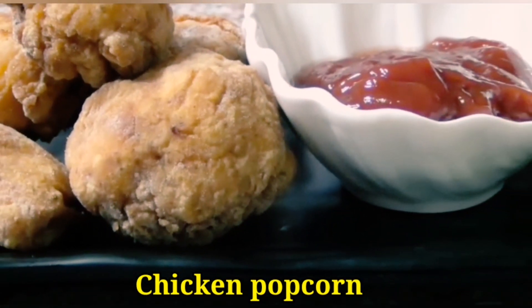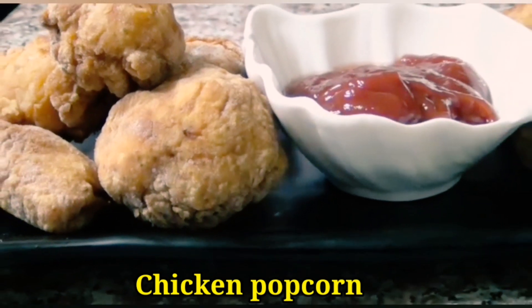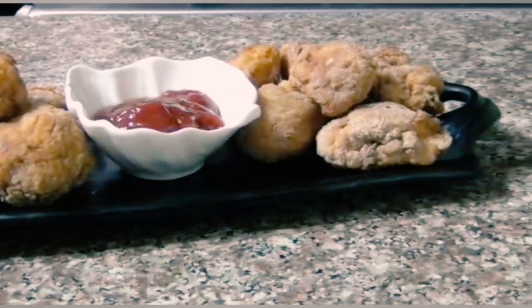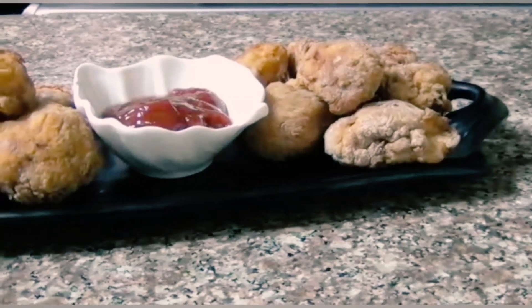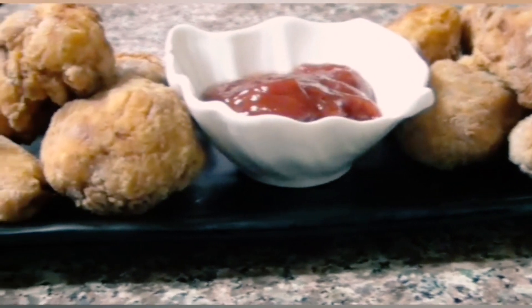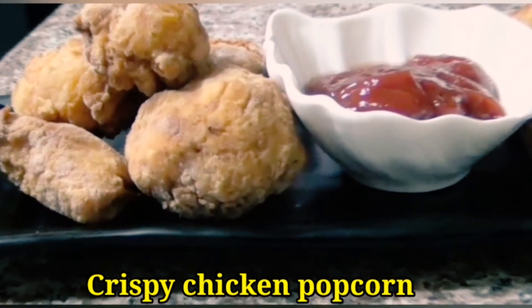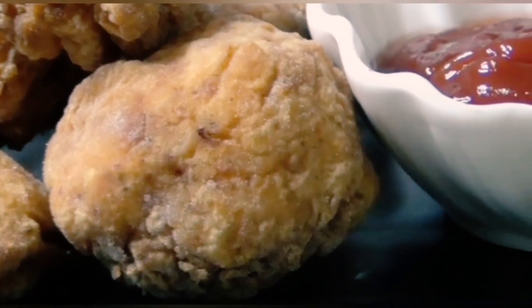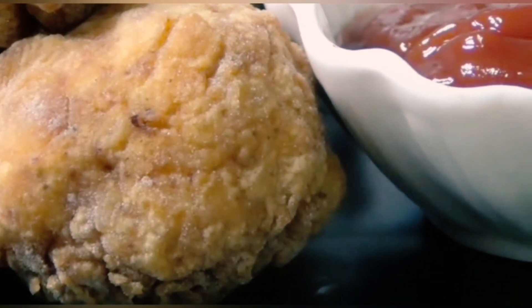Assalamu alaikum, how are you all? You are again warmly welcome to a cooking channel, Sensational Food. In this new video, you can see how to make crunchy crispy KFC style chicken popcorn at home with this simple and quick recipe. So let's start making this crunchy crispy KFC style chicken popcorn.